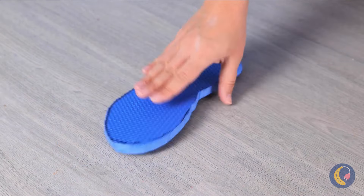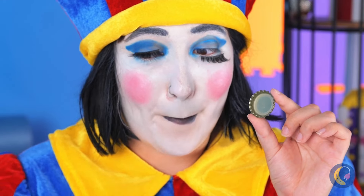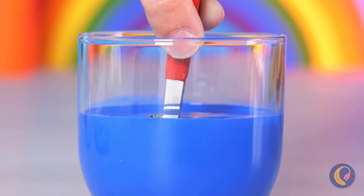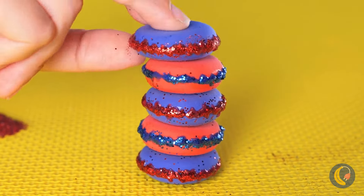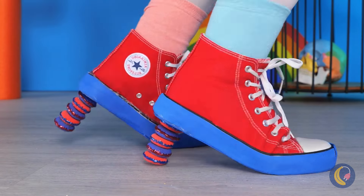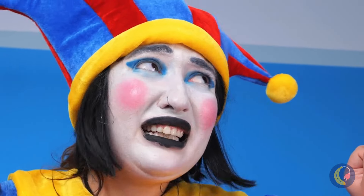We've got your size — a bottle cap. Add some glue and another cap on top. Dip it in paint and roll it in glitter. Stack some together and we've got heels. You're standing tall in these pumps.